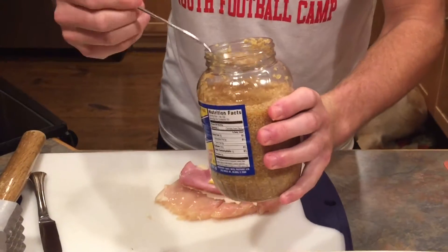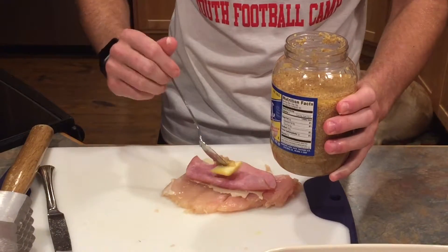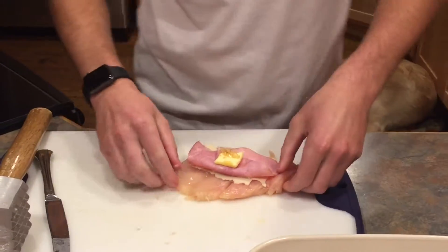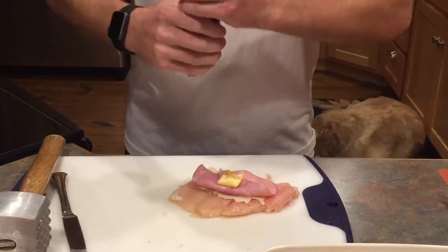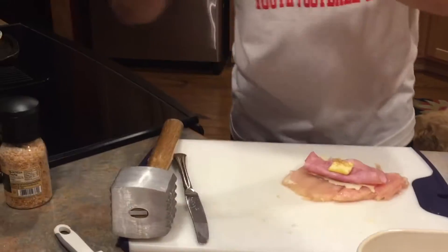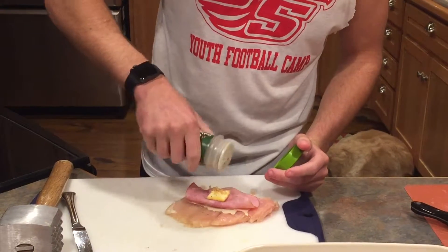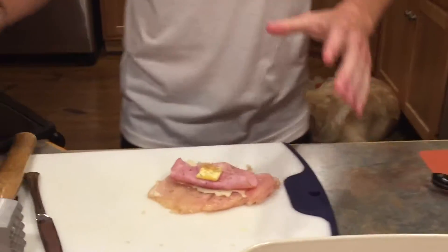Take about half a tablespoon of minced garlic — not exact measurements, it's more fun when you're not exact. Put that right on top. Once you have this step, add your spices. I'm going to add a little bit of garlic and sea salt — just a little bit, you don't want to over-season it. And then I'm just going to put a little bit of a rub on here too. That's the filling part of the chicken cordon bleu.